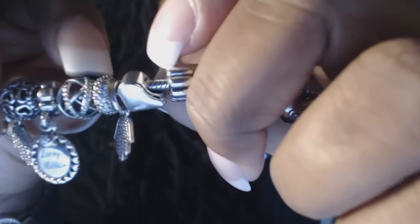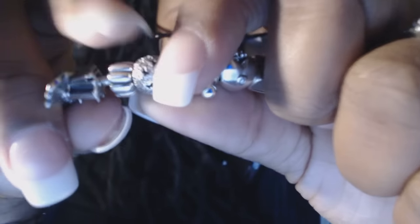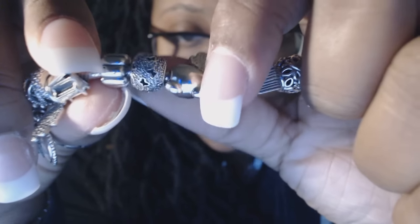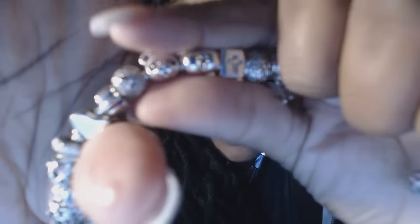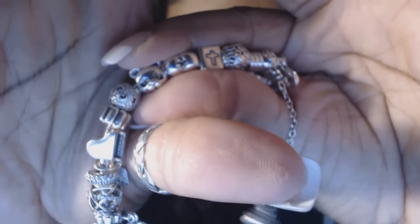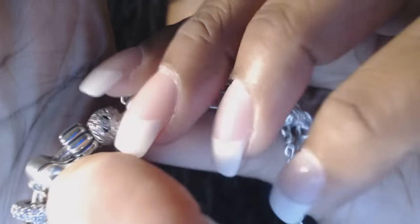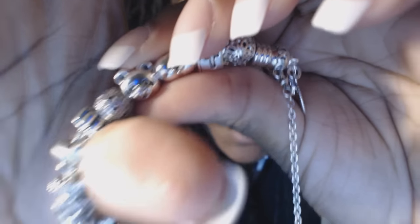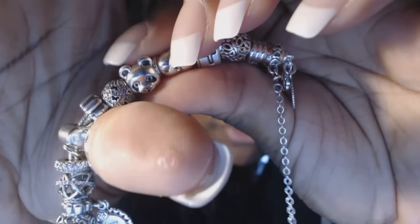Then I have another spacer and a piano charm because I play piano. Then another clip. Then a butterfly charm — my daughter loves butterflies. After that I have the 'Peaceful Panda,' which I just think is so cute. The little ears on it remind me of my daughter's puff hairstyles, so I got it because it reminds me of my little munchkin.